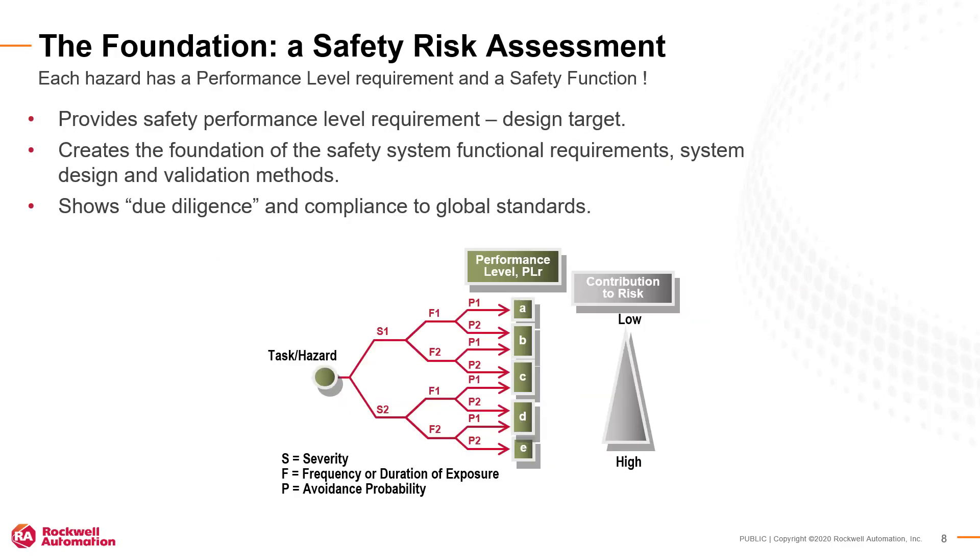The result of the risk assessment identifies machine hazards, required safety functions, and determines the required safety performance level, or PLR, for each safety function. The risk levels are assigned letters from A to E, with E being the most hazardous risk.